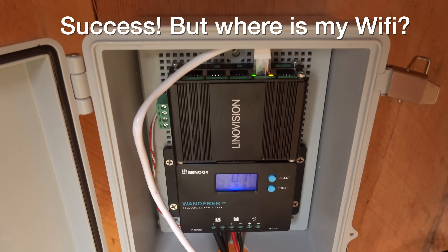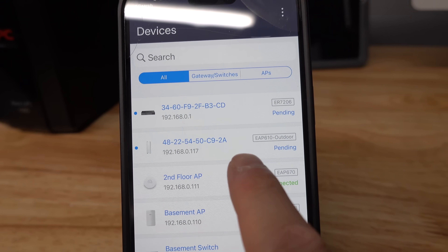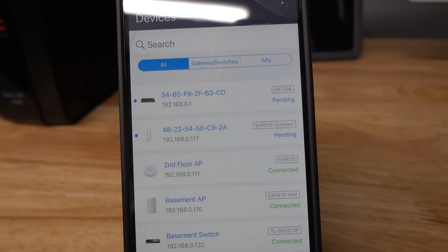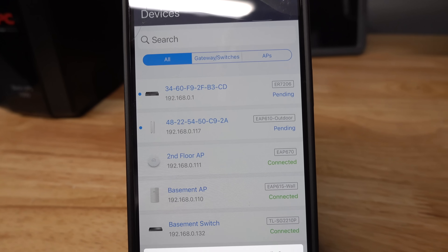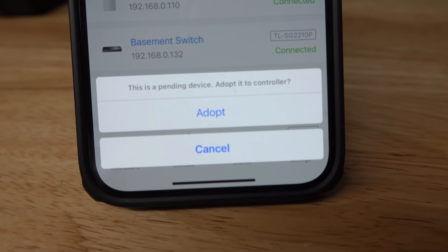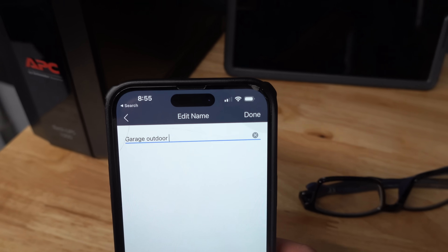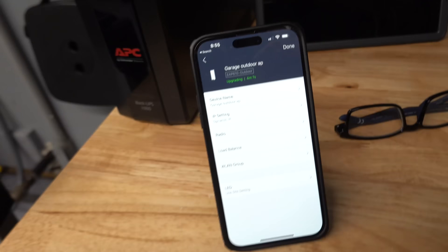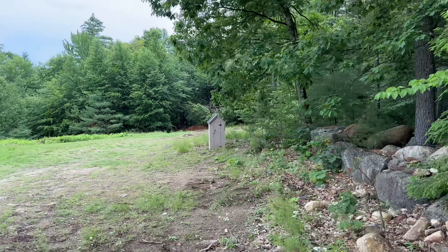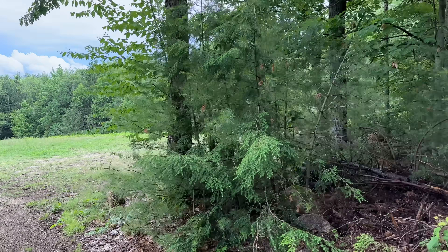This is where the TP-Link stuff really shines. Using their Omada system — essentially a free controller package — I could go right in and immediately see that the outdoor access point wasn't connected. All I had to do was select it and the system does what they call adopting it, which gives it the settings it needs to join your network. The Omada system broadcasts all those settings — including any guest networks you've set up — to your access point automatically.